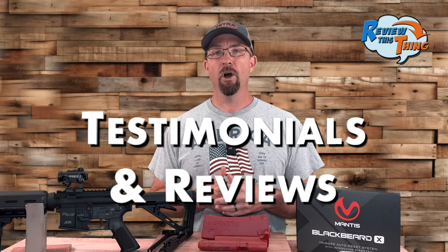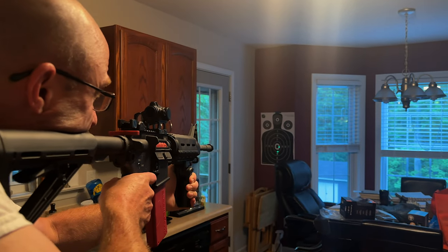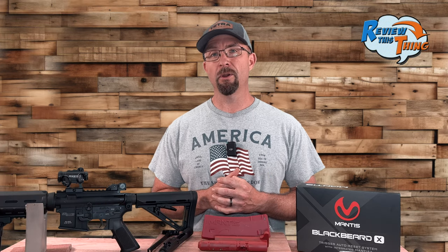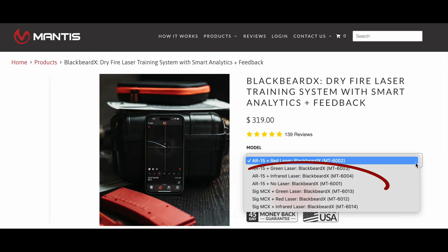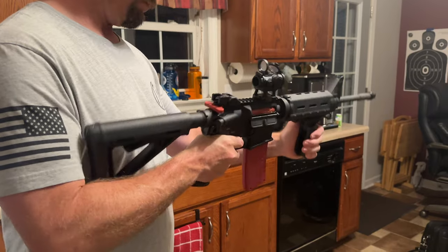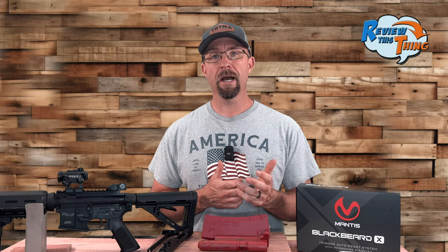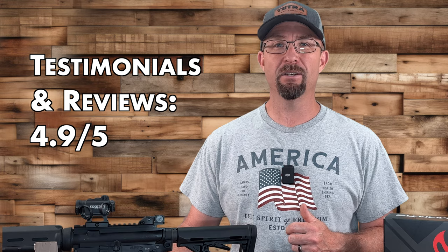Now for testimonials and reviews. Overall, the reviews were very complimentary, but we did find a few suggestions more than complaints. First, it doesn't replicate recoil — but no dry fire training does, and it's not meant to replace live fire, just supplement it. Another note was that you can't easily turn the laser off, which can be distracting if you focus on the laser instead of your red dot — though Mantis does offer a version without the laser. Someone mentioned it occasionally didn't reset the trigger, but a simple mag swap fixed it. Another said the X analytics may not be necessary for highly skilled shooters, who can get the standard Blackbeard instead. A couple of people mentioned the cost. The Mantis Blackbeard X gets a 4.9 out of 5 for testimonials and reviews.